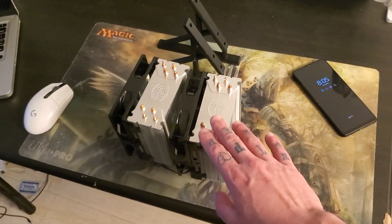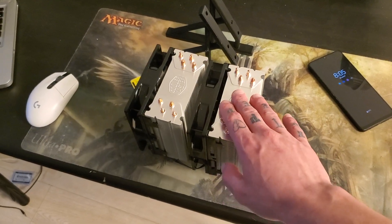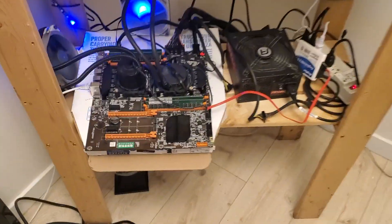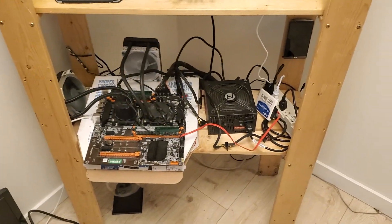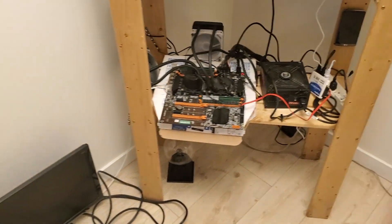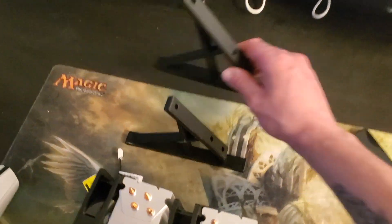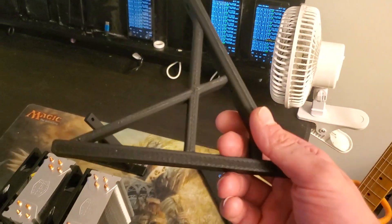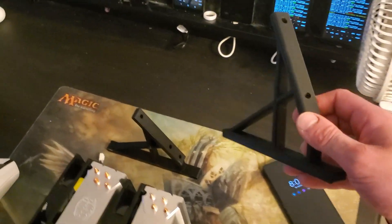I'm going to change out the CPU cooling for these Cooler Master coolers. I know it won't be as good of cooling because these have water cooling, but it's just going to look neater and more organized, and I just like it. I had the idea from Rabid Mining about these — his were a lot smaller, but I just wanted to try it out and see how it goes.